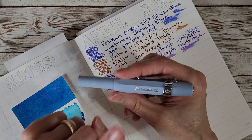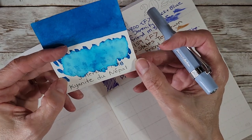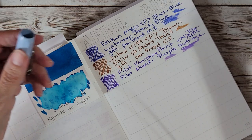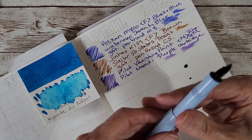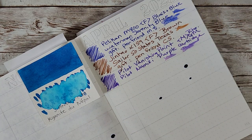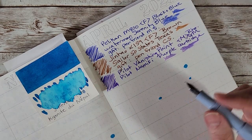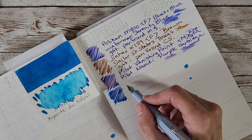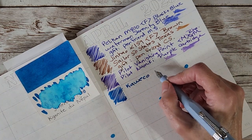Next is the little Kaweco Sport with a double broad nib. I put a shimmer ink in it — J. Herbin 1798 Kyanite du Nepal — because I know the double broad will handle it. I need to agitate it a bit... and I just splattered everywhere! No panic — ink is always welcome here, but that's a significant mess. I think it's agitated now. I was asking for trouble shaking it that hard!